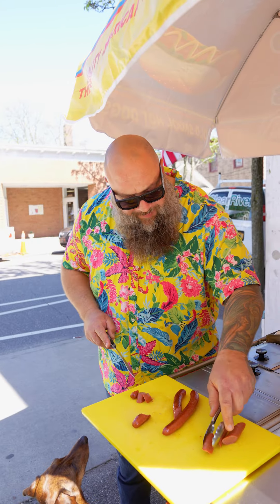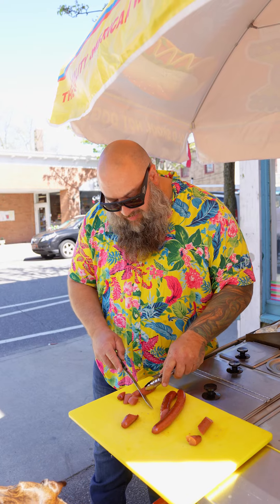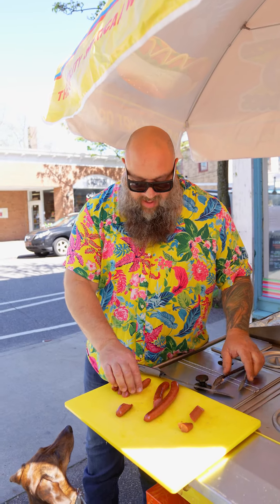This dog reminds me of my childhood when I used to get hot dogs at a local vendor. That had a lot of flavor, a lot of pop. Miss Booty, here you go buddy. Miss Booty and Cappy's favorite too. Thank you.